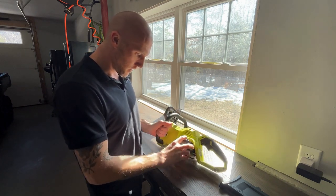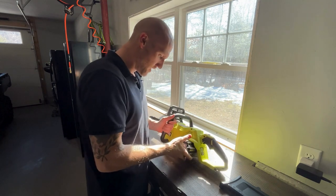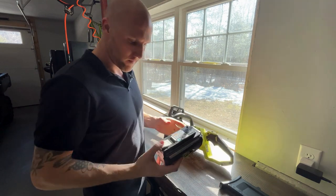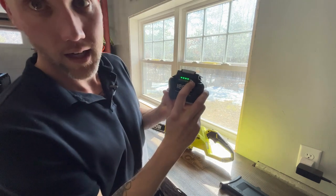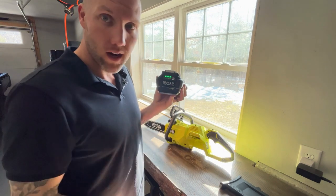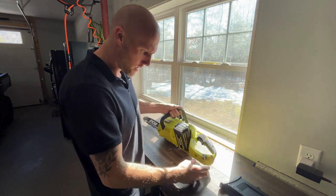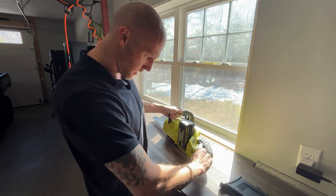The battery does come with the battery and charger if you click the link in the description. It slides right out. It gives you an indicator of how much it's charged so you'll know before you head out. Super handy - snaps right back in.